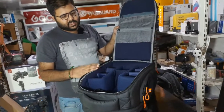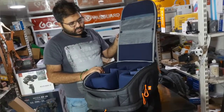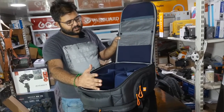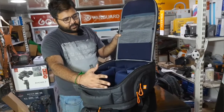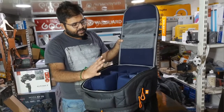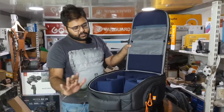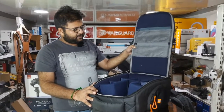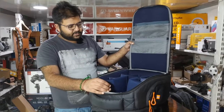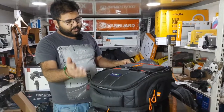This large bag is in the 6,000 to 7,000 rupee range. It is not designed for a single body alone — it can fit multiple accessories, up to 5 or 6 lenses. It suits a single body with a big kit, or even a dual body setup. It is a large size bag overall.